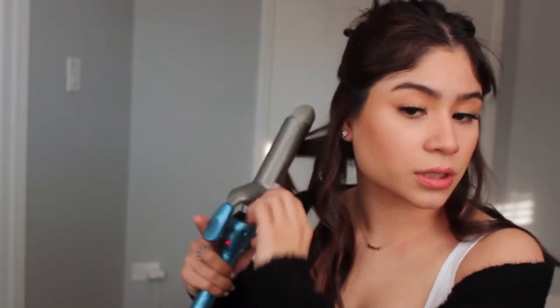I'm taking the last section, curling it and straightening it. So this is what it looks like. I'm going to leave it alone — I'm not going to really mess with it or touch it. I want them to cool and then at the end I'll break them apart. Taking my hair down.